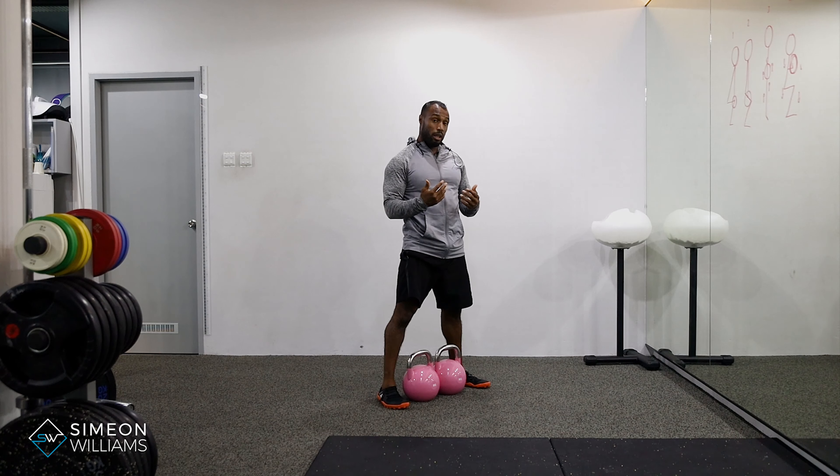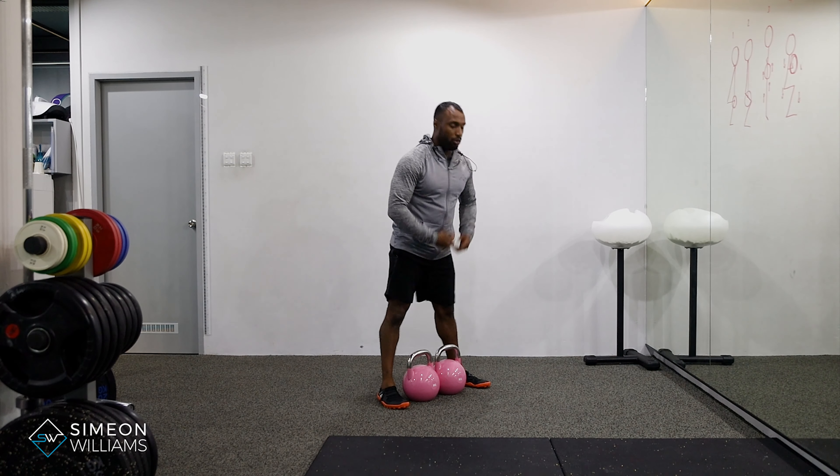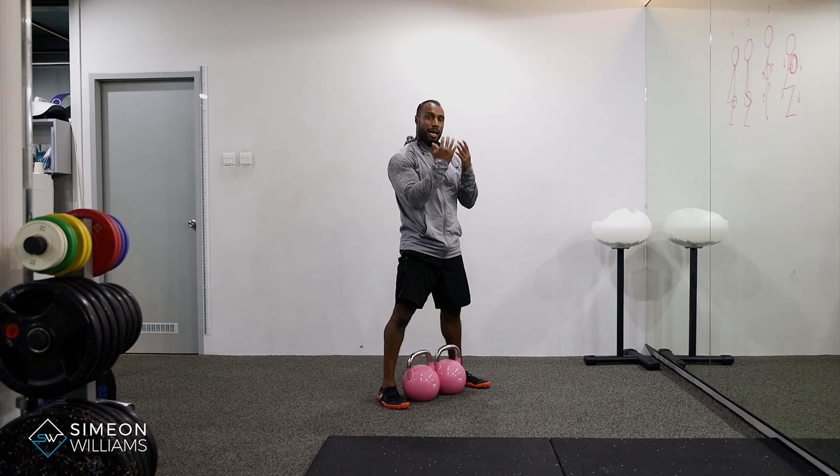Your legs are going to be the main driver of this exercise. I know you're probably thinking it's more of an arm exercise, but the momentum is going to carry through the legs. The arms will then just pass through and naturally come through to catch the momentum.